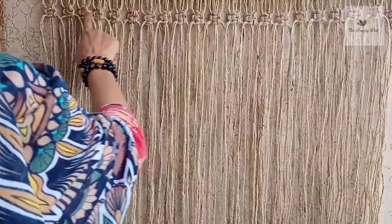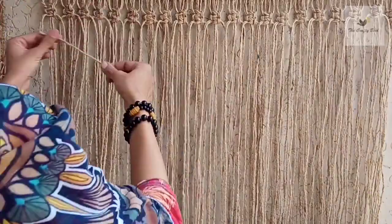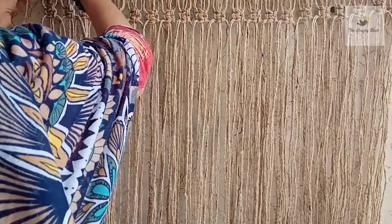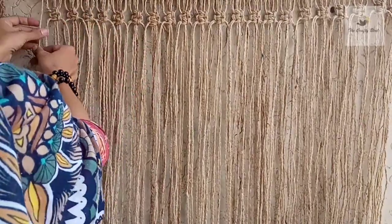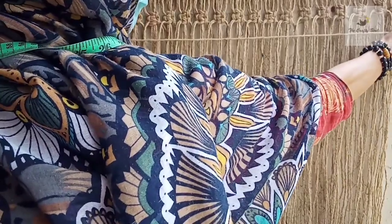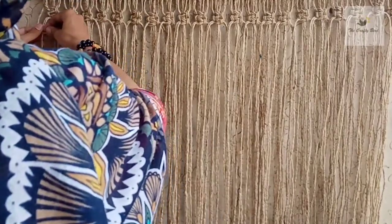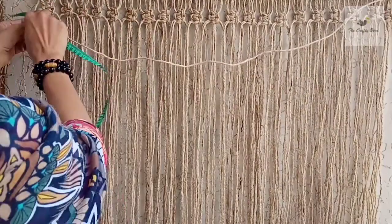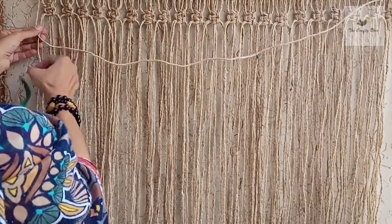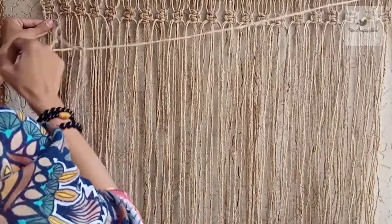Now you can see we just completed the square knot row. Now take a 50-inch extra piece of cord and we will tie it here and start making double half hitches, leaving 1.5 inches of distance as we left above. Start making double half hitches in this way — take the first cord and work across, leaving 1.5 inches of distance.